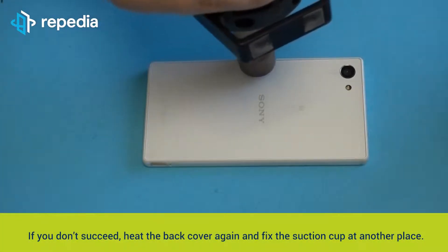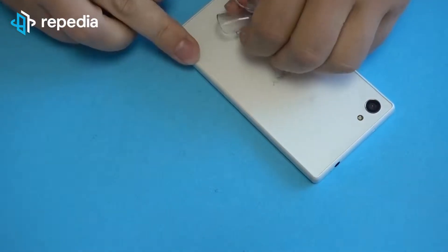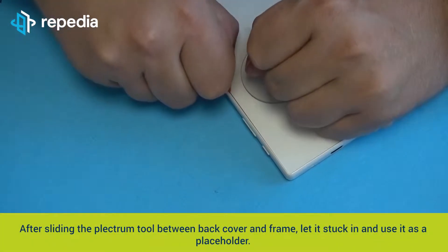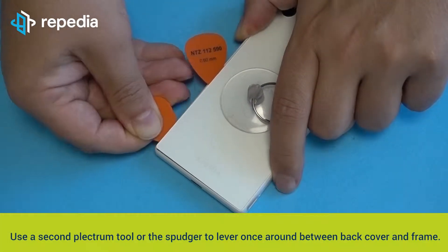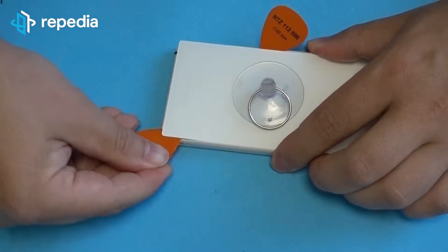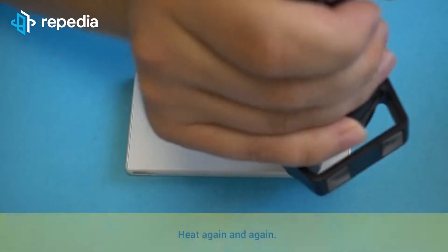If you don't succeed, heat the back cover again and fix the suction cup at another place, maybe in the middle of the back cover. In this case you should try to slide the plectrum tool laterally. After sliding the plectrum tool between the back cover and the frame, let it stay stuck and use it as a placeholder. Use a second plectrum tool or the spudger to lever around between the back cover and frame. Heat again and again as needed.